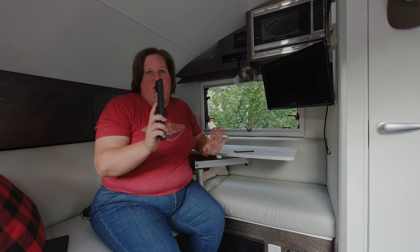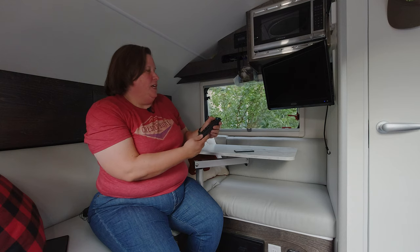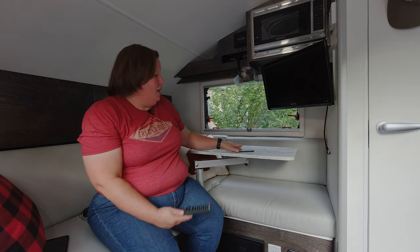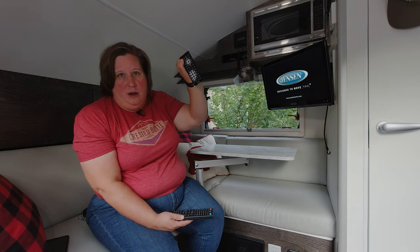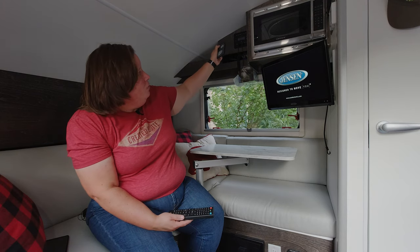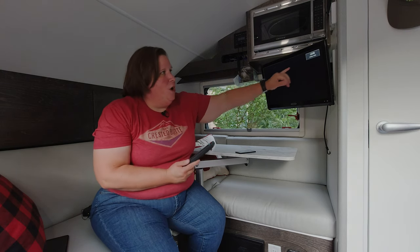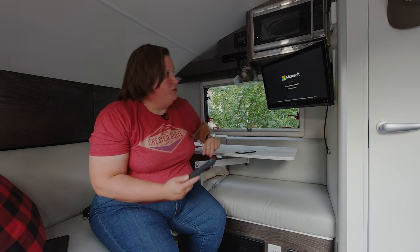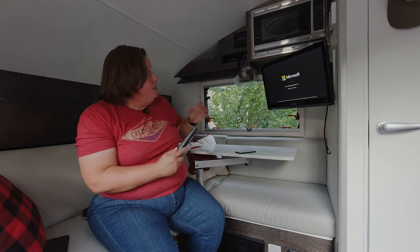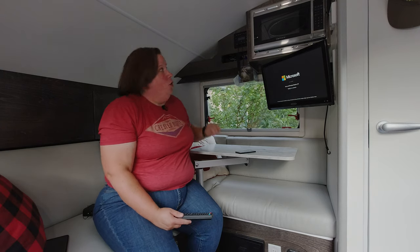Starting from scratch, we have a remote for the Jensen TV. The power button is the green button in the center. I'm going to go ahead and power on the TV, and at the same time make sure the Jensen Cube is powered on with the smaller Cube remote. I can see them both lighting up. The first thing you want to do is check what input you have on your television. Right now mine is set to HDMI, which means it's using the HDMI input into the Jensen Cube.